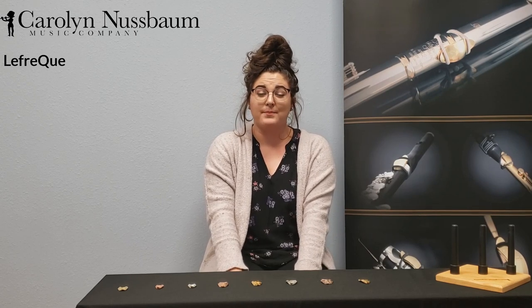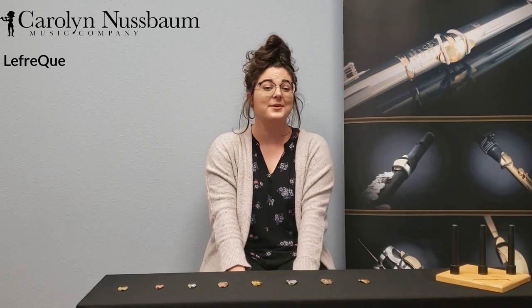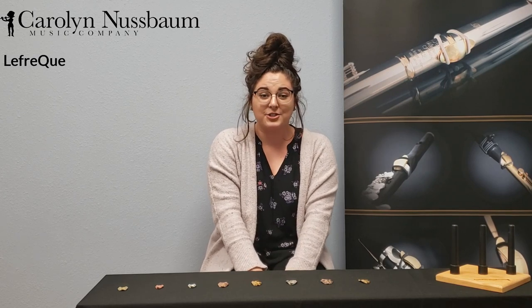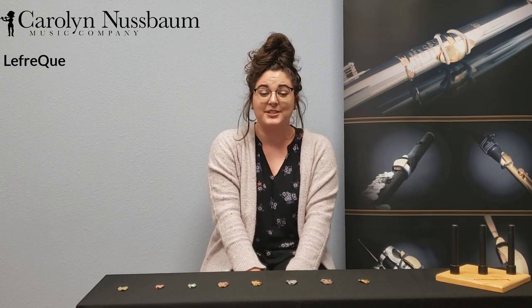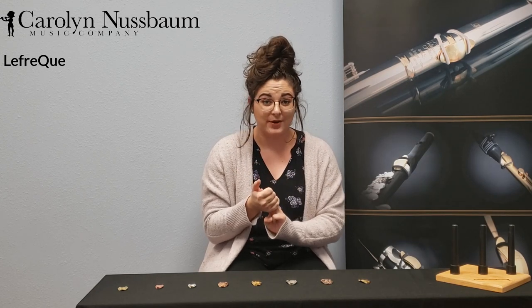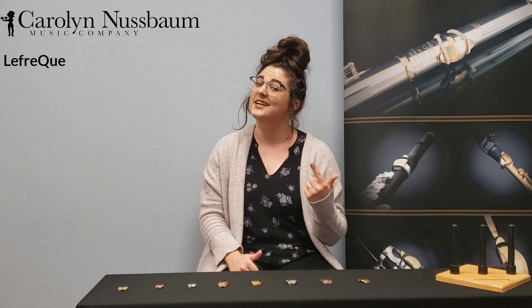A lot of musicians wonder what the benefit of these little devices are, and many are surprised to hear exactly how many qualities of playing are improved by the sound bridge. When you outfit your instrument with a Lafrique sound bridge, you'll notice pure overtones, accurate tuning, clear response, smooth intervals, surround projection, and extended dynamics.